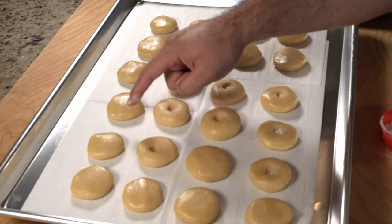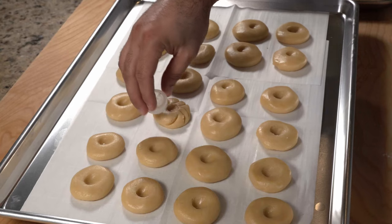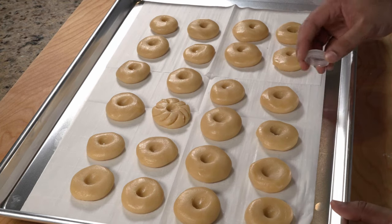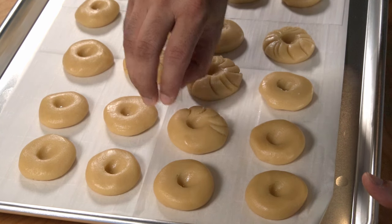Next, poke a hole in the middle of each cookie — the reason being we're going to fill it with jam later on. This step was really satisfying, by the way. I'm not that great when it comes to creativity, but I decided to take a bottle cap and draw some designs on top of each cookie. The design came out pretty good!